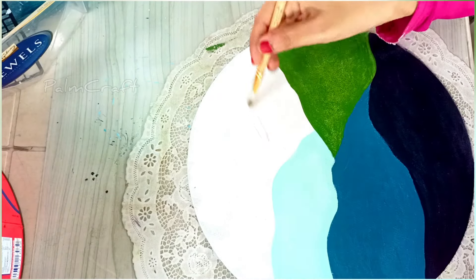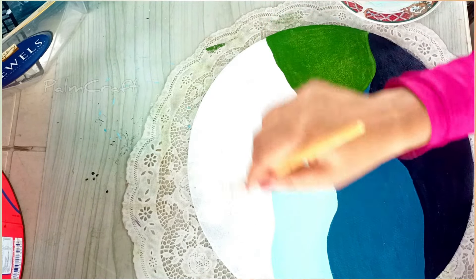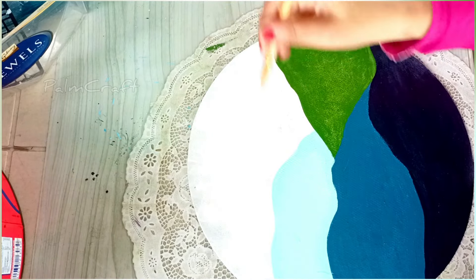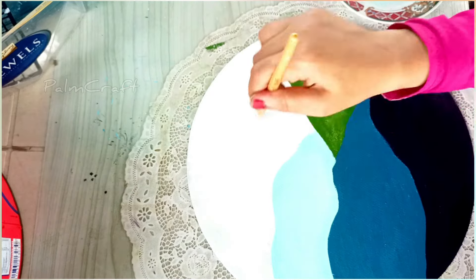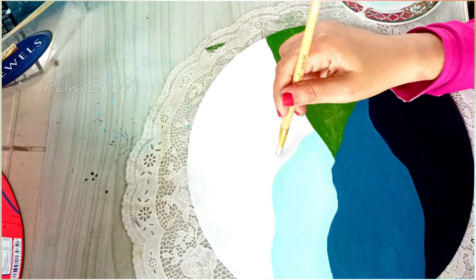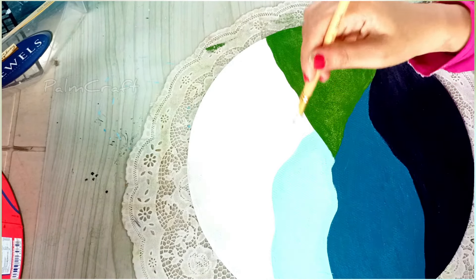I painted a white color on the top. You can add one coat, or you can add two coats already. You can add a finishing coat. You can add the last white layer. You can add a good result.